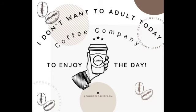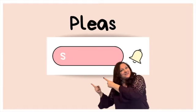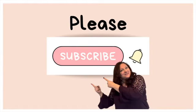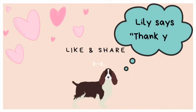I really appreciate you. Thanks for watching and check out my sponsors here at the end — 'I Don't Want to Adult Today' coffee and Lost Sock perfume. Anyway, have a great day. And of course, Lily says thank you. Like and share. Bye bye for now.